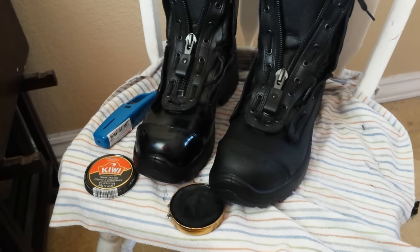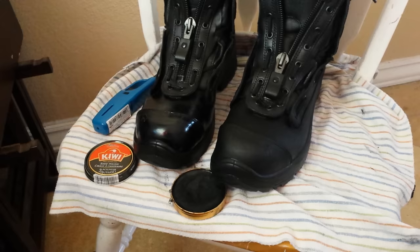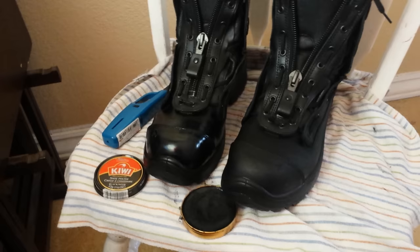Hey everyone, I wanted to make a quick tutorial video on how to shine your boots. This is just a simple method that's effective and pretty cheap. Here are some of the supplies you're going to need.